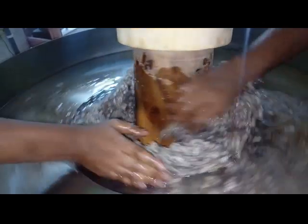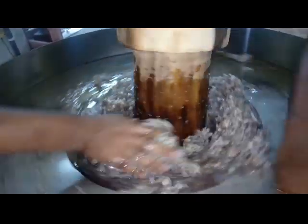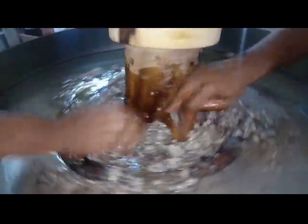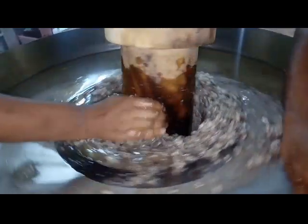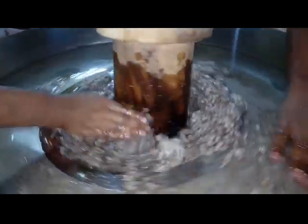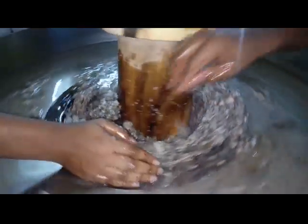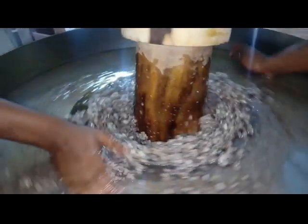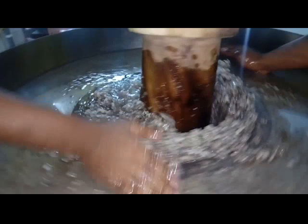This machine is fully a wooden one — we are totally using wooden parts to crush the raw material. We are using Vaagai wood, which is the traditional wood used to extract oil. This is the traditional method for extracting oil from raw material.